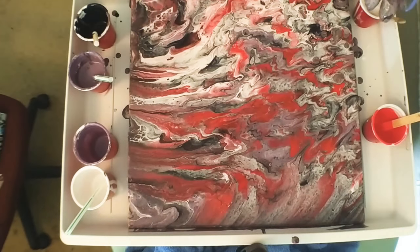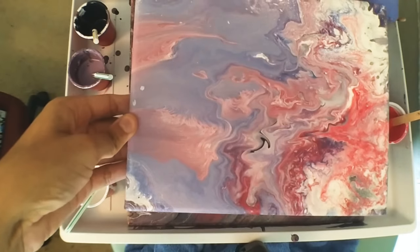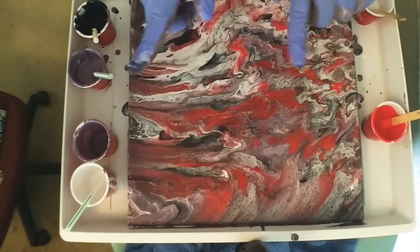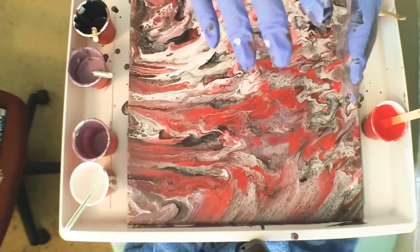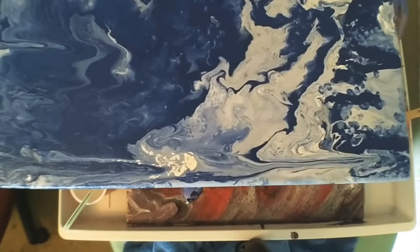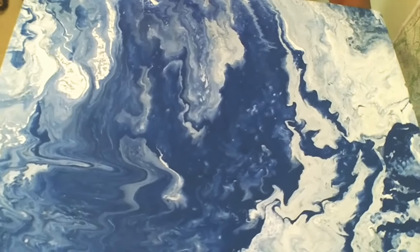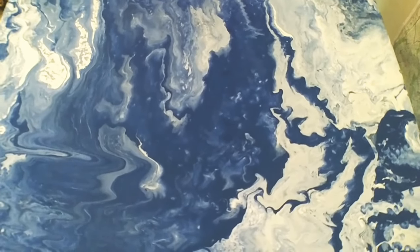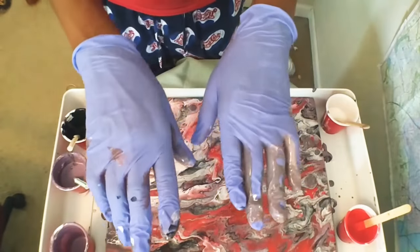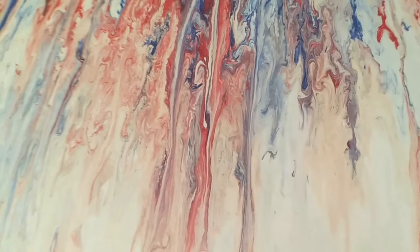I also wanted to show you the acrylic paintings that I previously did. This is one I'm considering redoing because the composition is not consistent from top to bottom. This particular one I'm very happy with — I used polyacrylic to finish it off. I have Liquitex, though I didn't have it at the time, so I'll put a coat of Liquitex varnish on it. This last one is another one I'm very happy with and I think I'm going to put a coat of Liquitex on it to protect it.